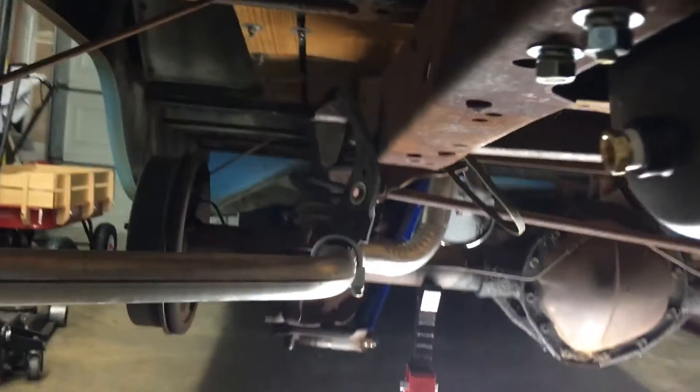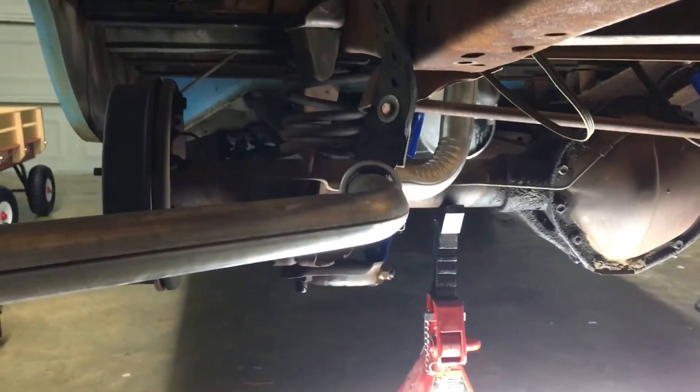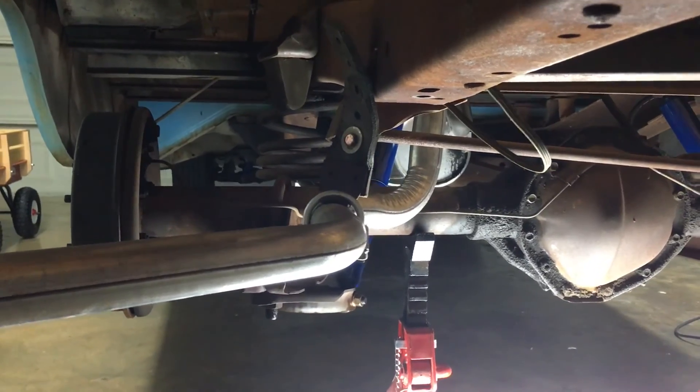The tank is mounted. Now it's time for those springs to come out. Stay tuned.